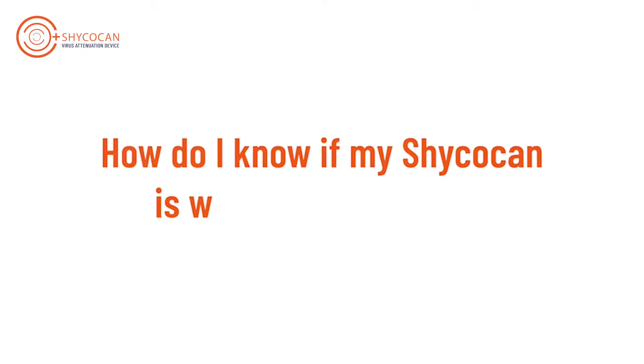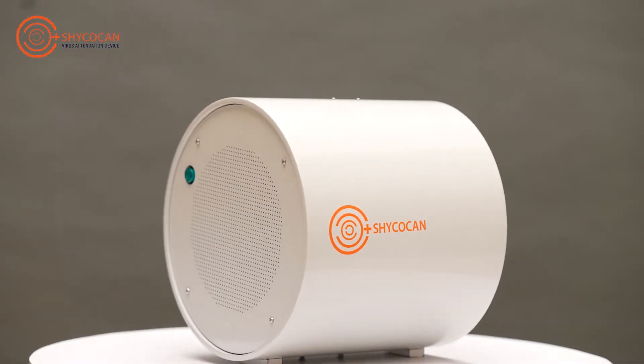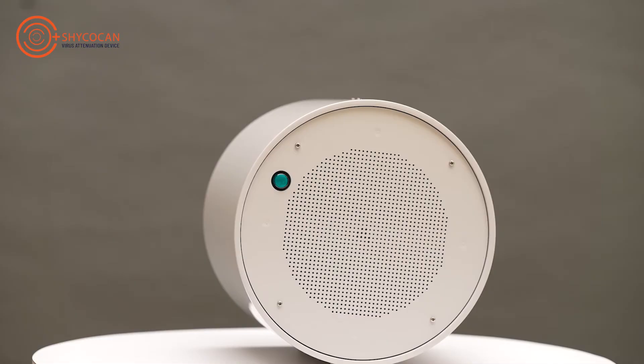How do I know if my Shikokan is working effectively? Your Shikokan is here to protect you always. But if you ever need to check, there are a few ways to find out if your device is working.